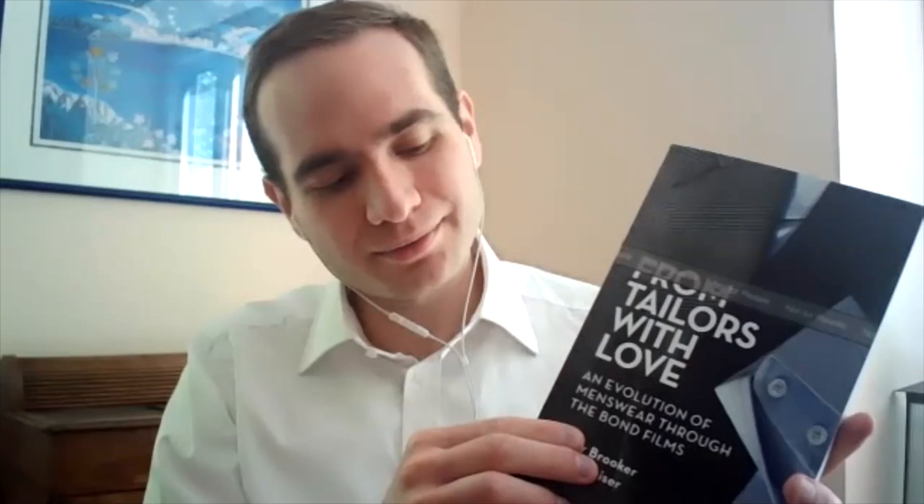Oh man, I'm so proud, mate. I backed a winner in you — I backed an absolute thoroughbred. Thank you so much. All right, until next time!